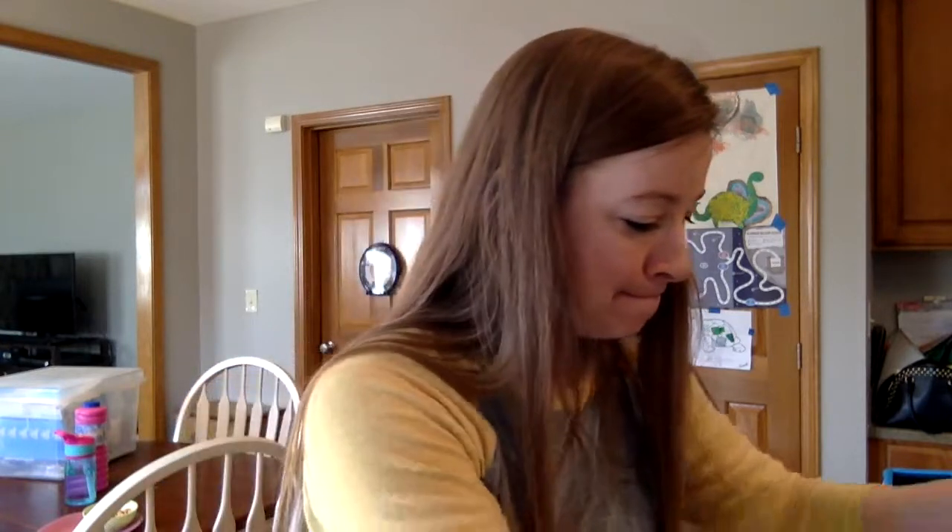Hi friends! My name is Sudi Oaks and I am a doTERRA wellness advocate. I'm really excited you're here and I just want to share a little bit about what to do to get started. I want to share with you how to make a roller, how to make a body spray, how to fill a veggie cap, and how to use a diffuser.